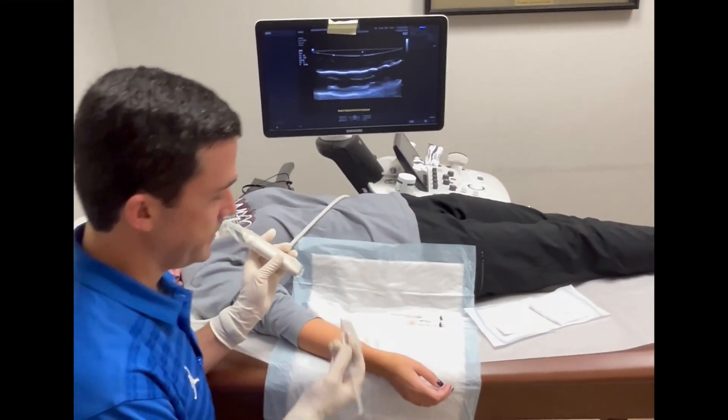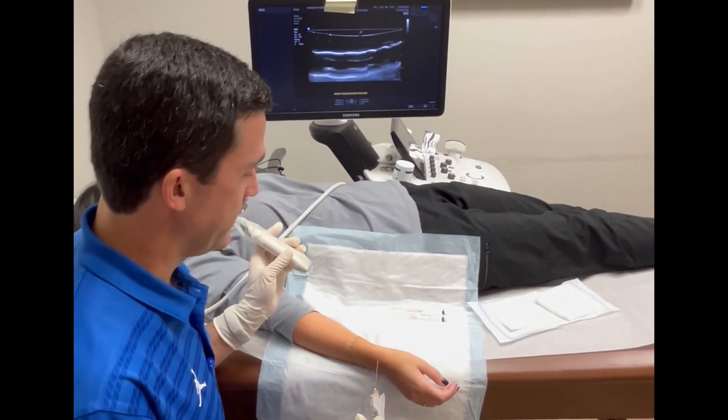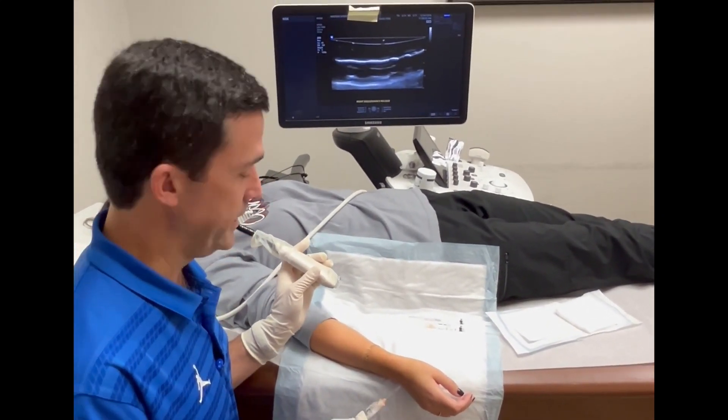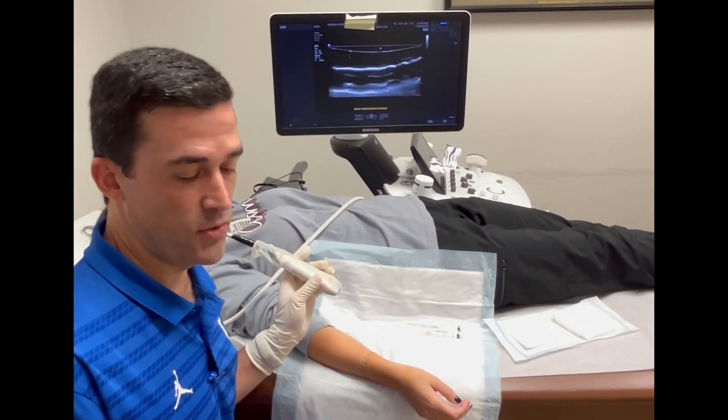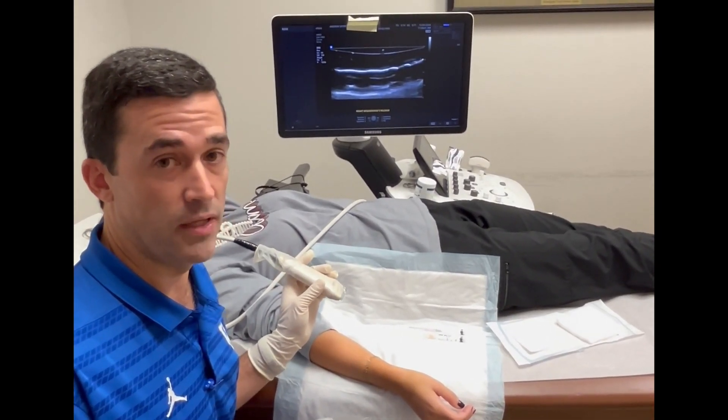I prepped everything in sterile fashion with betadine and alcohol, and we're going to be doing an anesthetic nerve block to the superficial radial nerve using a mixture of lidocaine with marcaine.